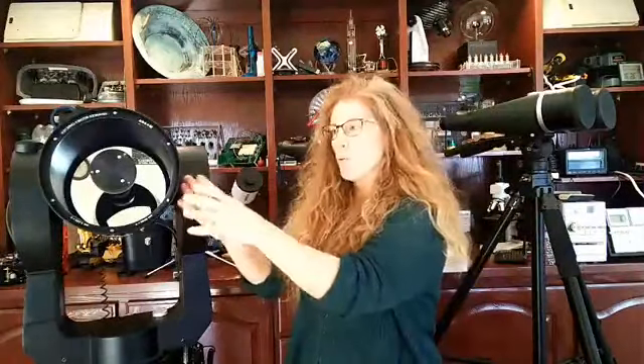The key to observing is the aperture — the diameter of that primary mirror in the back. This one happens to be eight inches, which is a pretty good-sized telescope. A telescope with a 200 millimeter mirror collects four times as much light as the same telescope at 100 millimeters, because light-collecting ability is directly proportional to the area of the mirror — pi r squared — so the larger the telescope, you're getting four times the light.